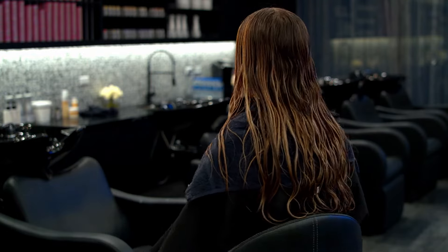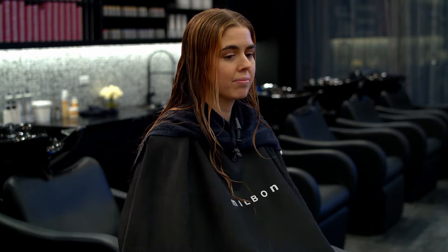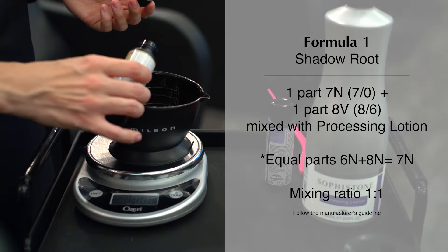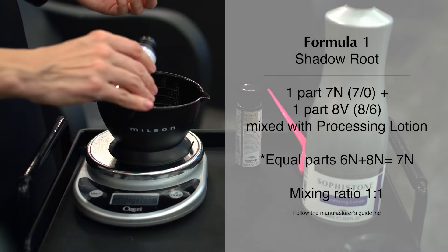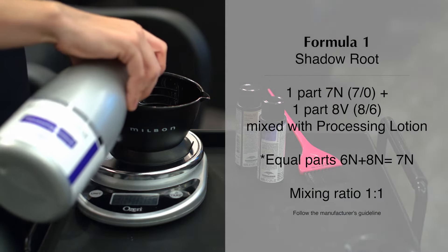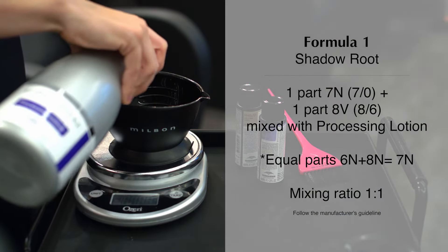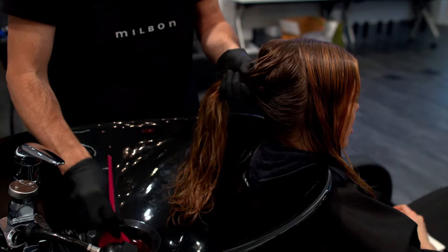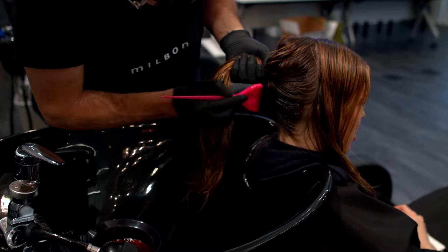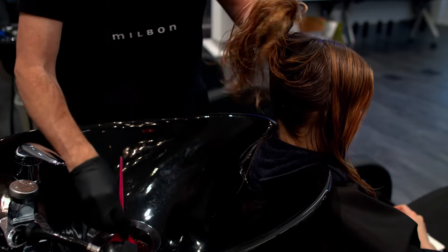To achieve the desired depth and tone, we are using two SofaStone demi-color formulas. Formula 1 is SofaStone demi-level 7 natural and level 8 violet mixed in equal parts, blended with SofaStone processing lotion. Infused with coconut oil-based lipids, SofaStone demi-color is designed to create smoother and healthier looking color with illustrious shine.